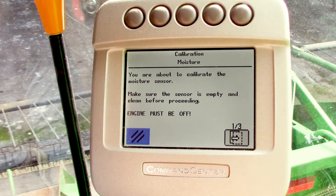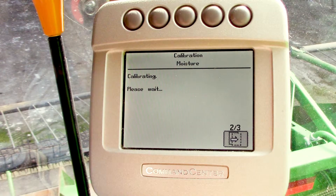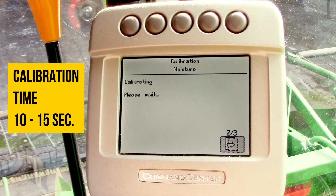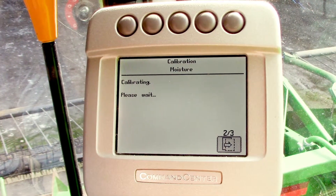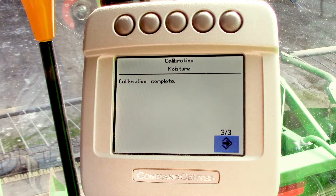There will be a warning: the engine must be off when you're doing this calibration. Hit the next icon. It's going to go through its calibration procedure — it will cycle the plunger in the moisture sensor, opening and closing it, going back and forth. It'll give you a calibration complete message when it's finished.